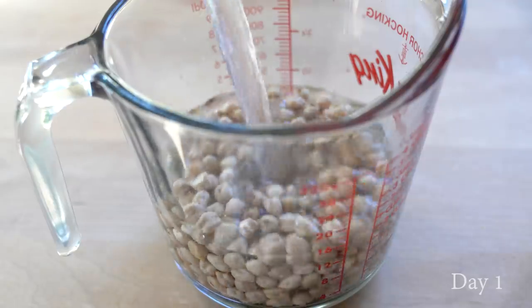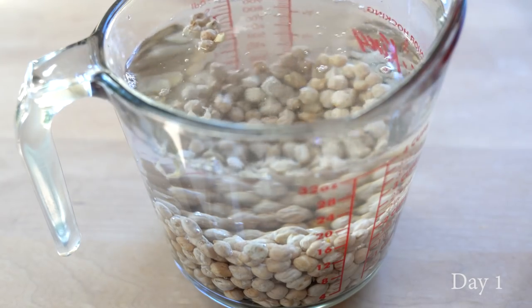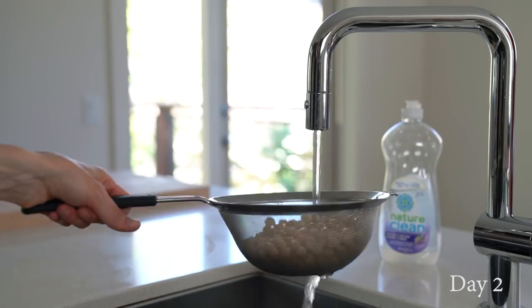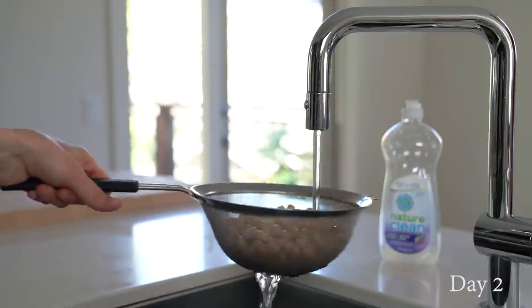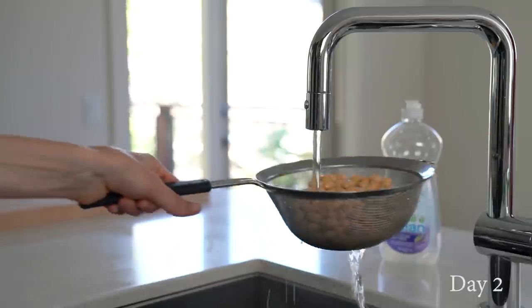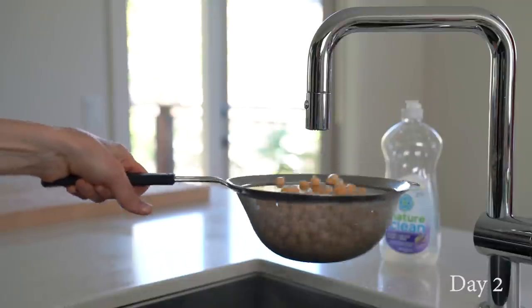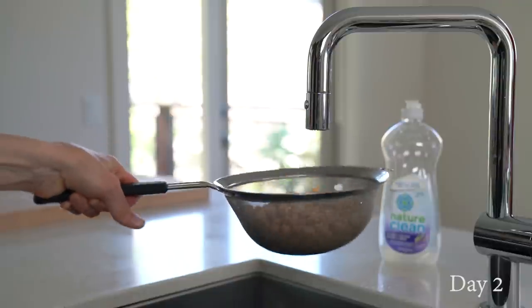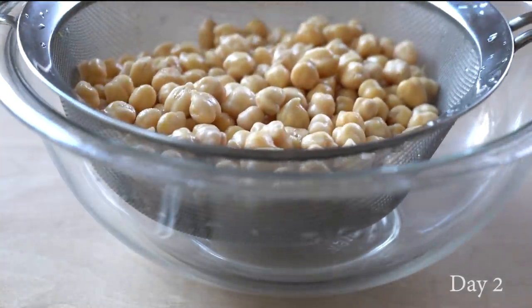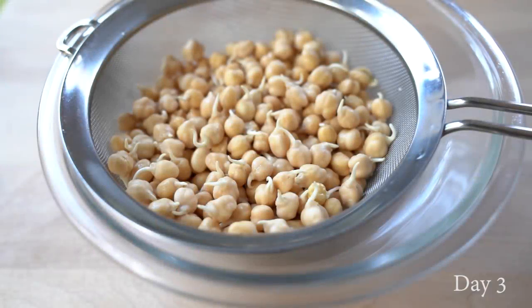Other than cooking, you can also sprout legumes. If you have never sprouted legumes, it's actually really easy. First, soak the legumes in cold water for 8 to 12 hours. Once soaked, drain the soaking water and rinse the legumes under cold running water. You can use a sprouting jar, a DIY mason jar, or just leave the legumes in a strainer placed over a bowl. Rinse and drain the legumes two to three times a day and in a few days your sprouts should be ready.